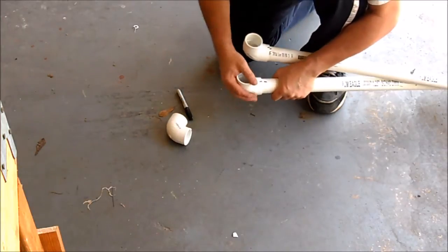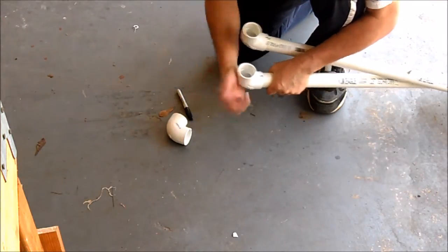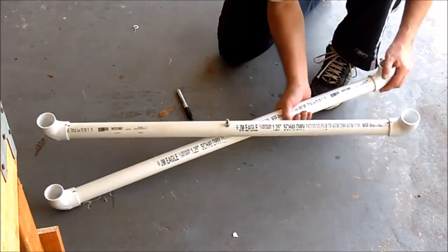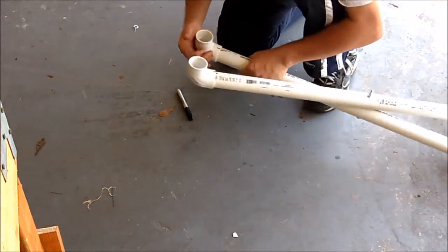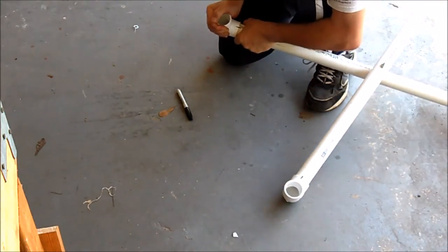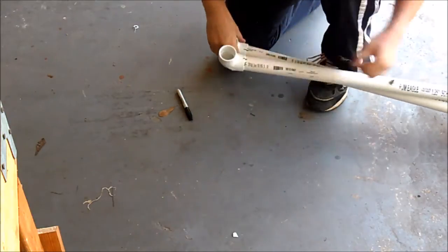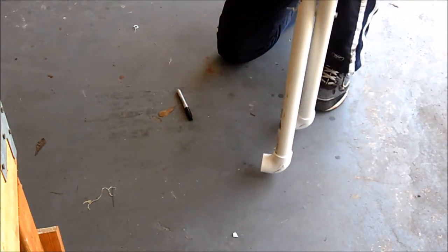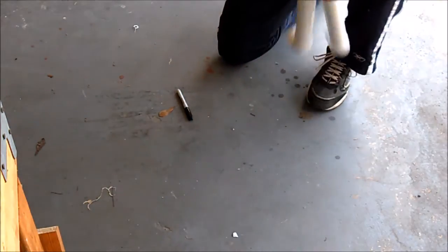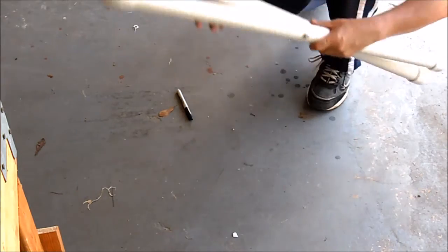Sorting out which elbows go where — this one goes here, this one goes here, and this one goes here. I'm going to do the same with the other frame but I won't show that part since it's the same process.